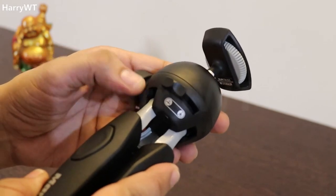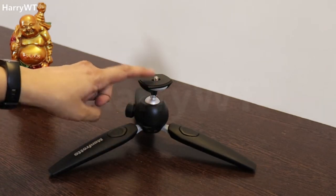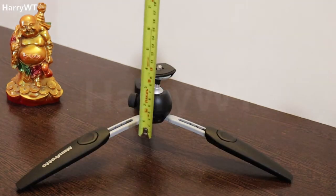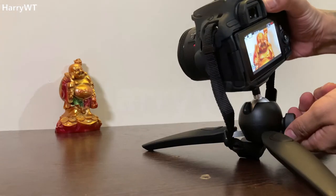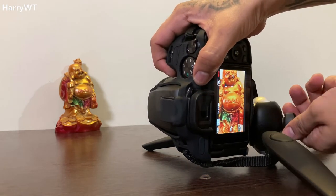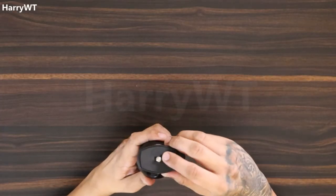This tripod also has an angle adjustment option complete with a sliding selector comprising two leg angles: the regular leg angle and the low profile leg angle. The low profile leg angle allows a minimum height of 4 inches and a maximum height of around 5 inches. This angle is extremely useful when capturing images very close to the ground, or for taking pictures and recordings in portrait mode using the provided right angle.